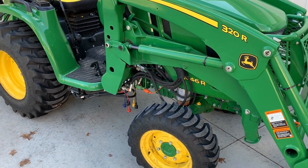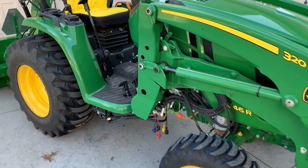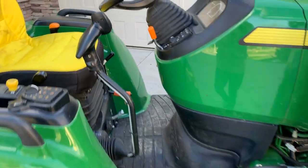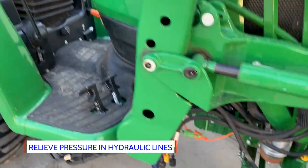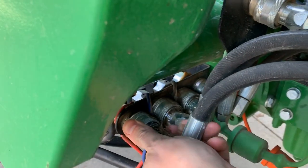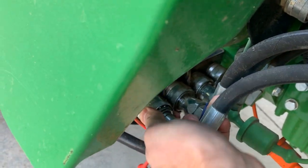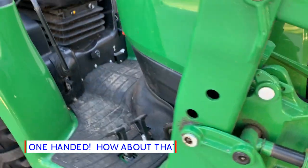This tip is about the proper procedure to disconnect and reconnect the quick disconnect hoses. Make sure you turn your tractor off, and with the loader on the ground, go ahead and work that hydraulic loader joystick in every direction a few times. What that's going to do is relieve the hydraulic pressure within the quick disconnect. From that point you can simply slide this back and it's disconnected — reverse the procedure and you're reconnected.